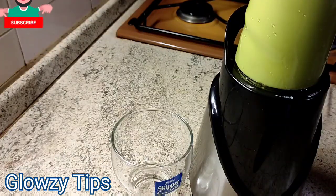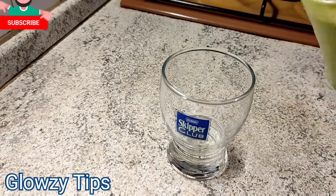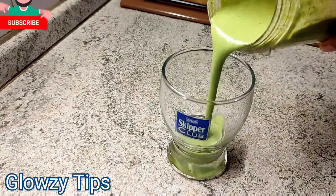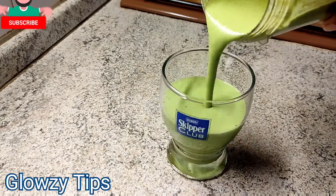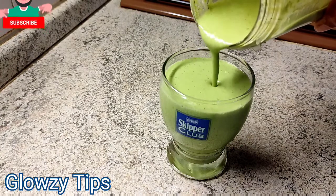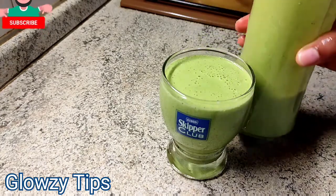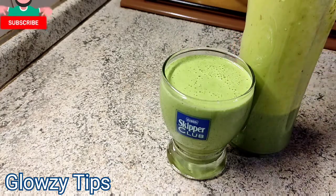So guys, this is my smoothie. I went ahead and blended it — maybe your blender might be faster than mine, but mine was slow because it's a small blender. Here is the result of my smoothie. It is super yummy. You don't have to toast your oats or cook them, just soak them.